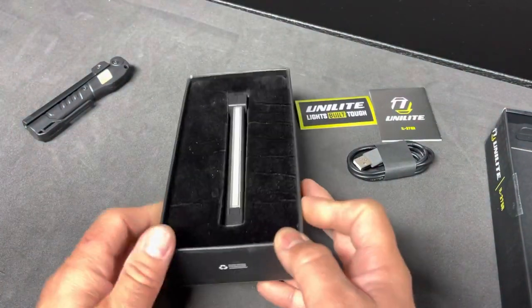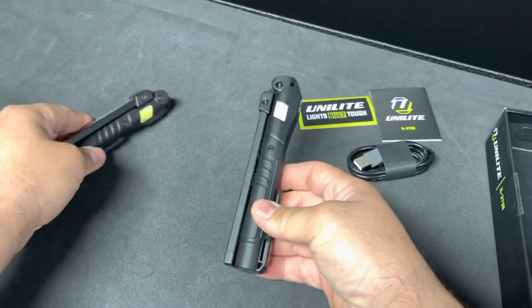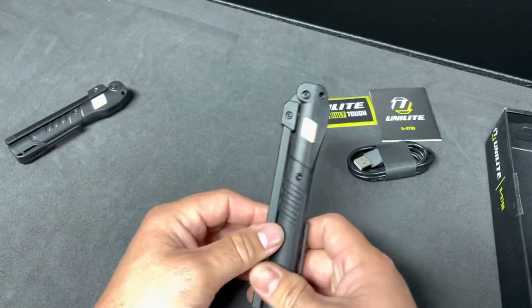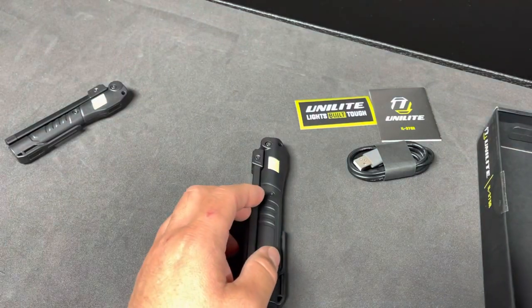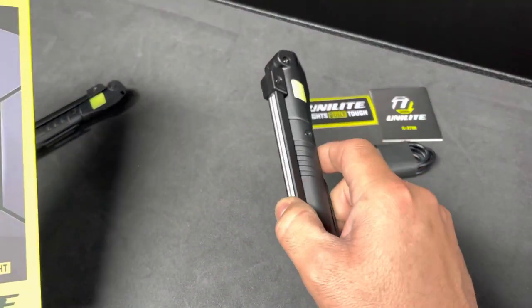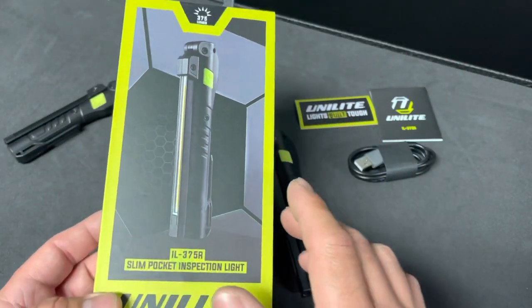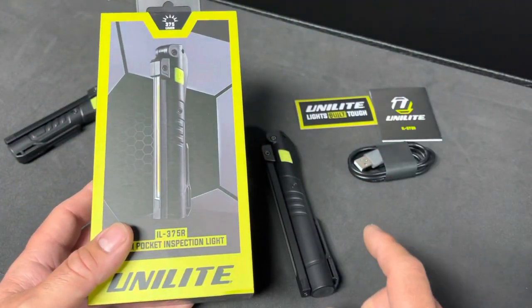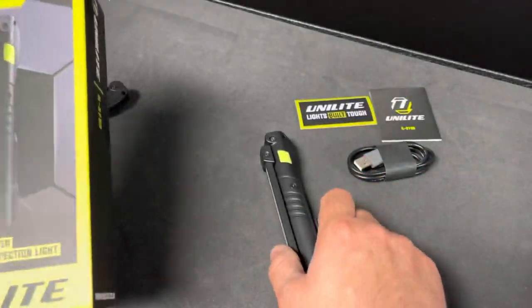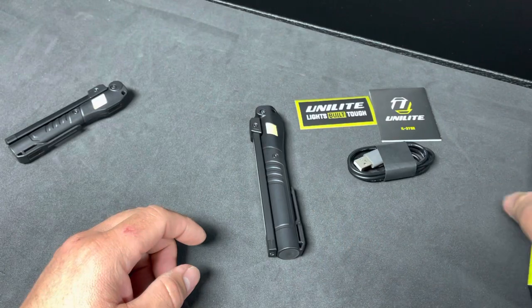This is an identical unit to the 175R — nothing different except it's bigger, so we have more power and a bigger battery for more lumens. The last three digits of most of their products indicates the highest lumen output. Unilite is from the UK, and they just recently launched their USA site — I'll link that below. They now have a North America site so you can get Unilite lights a lot easier.